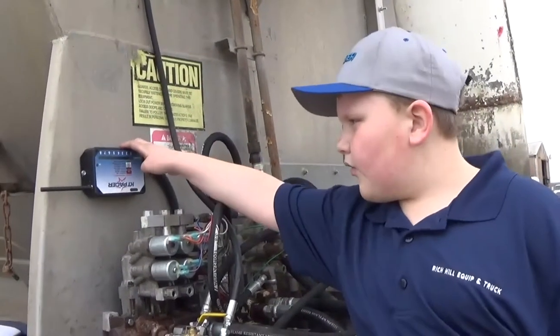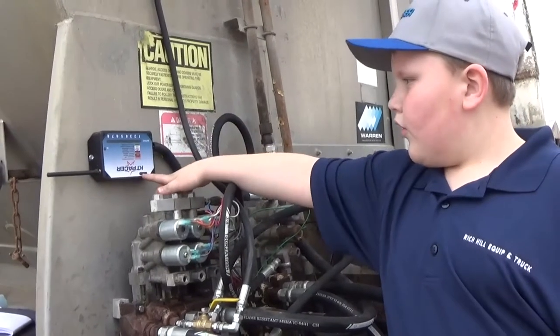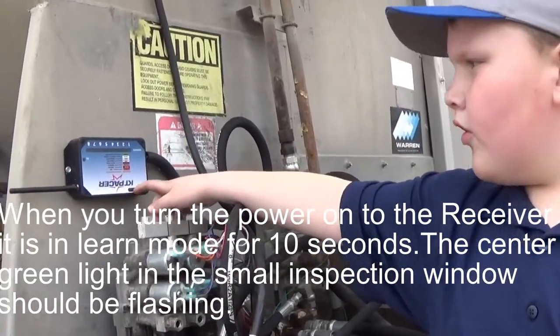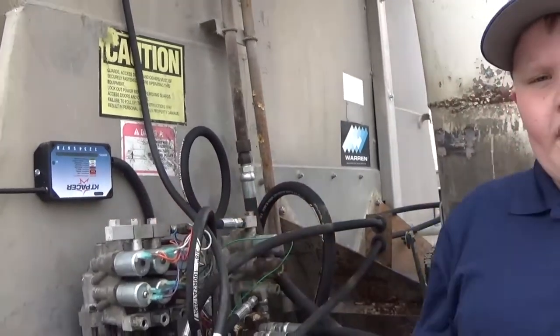This is your receiver. It's mounted upside down — that's kind of weird. The green light should be flashing in the middle. And if it's not, we'll discuss that later in the video.